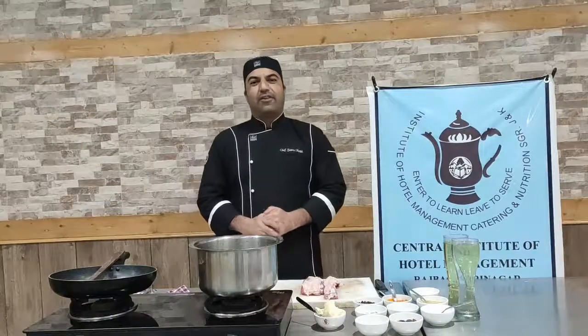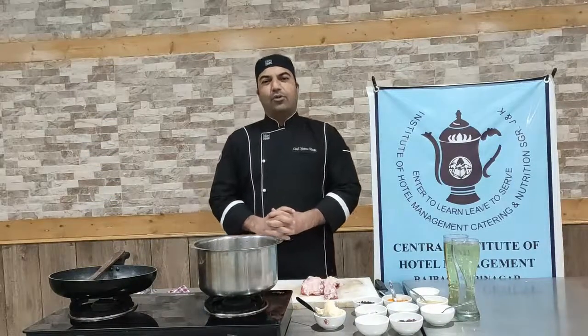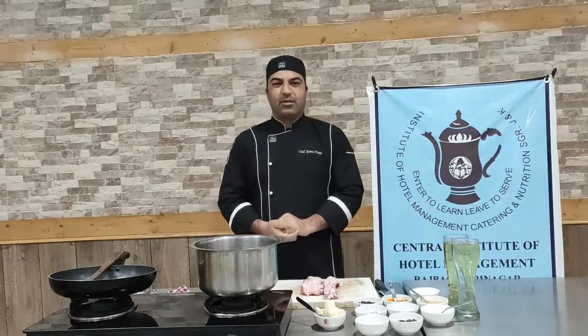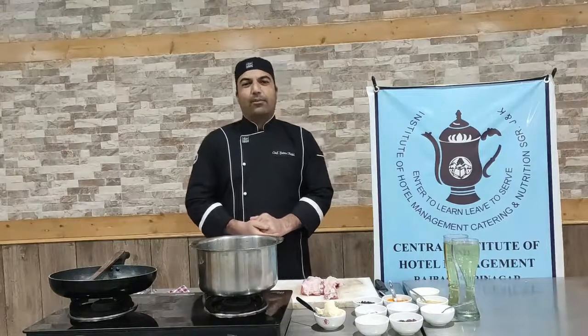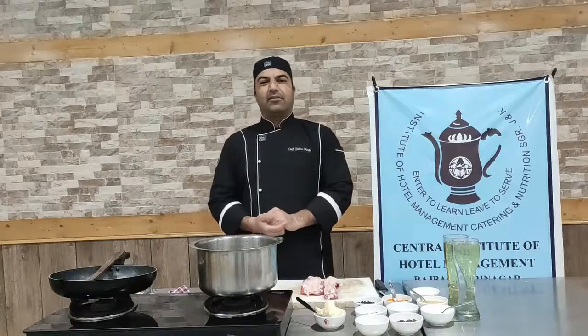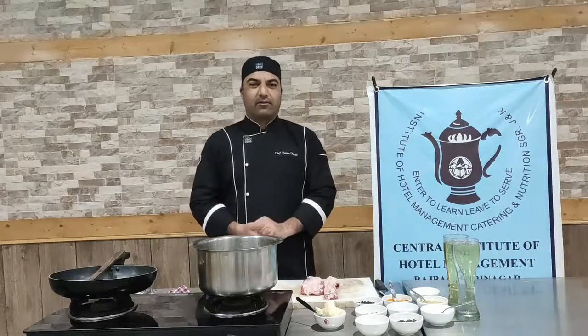Hi students, this is Chef Yasin from Institute of Hotel Management Srinagar. Today I am going to demonstrate one of the very interesting recipes from Kashmiri cuisine, Wazwan. The name of the recipe is Tabakmaaz. Tabakmaaz is one of the few dishes which are served at the beginning of Wazwan — you can say it is served as a starter in Wazwan.